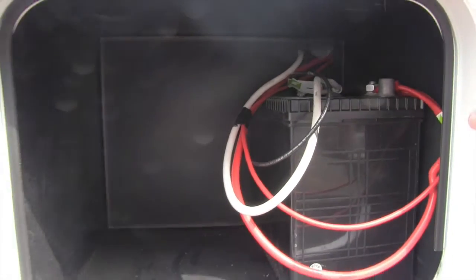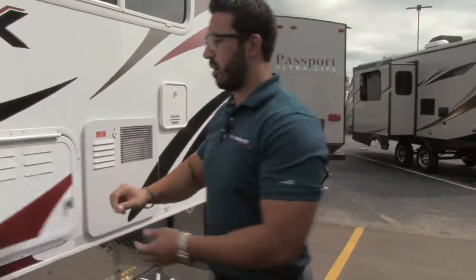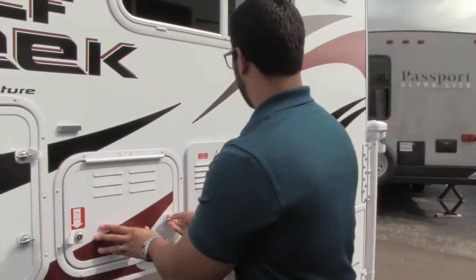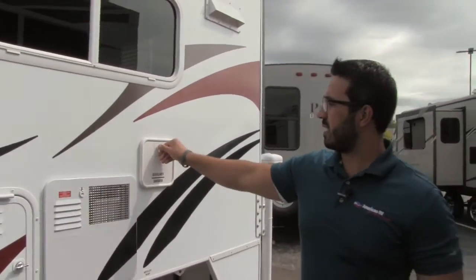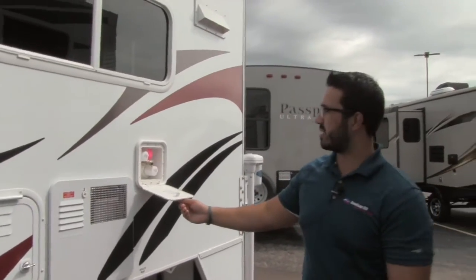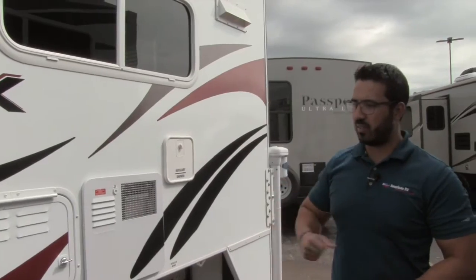Right here is your battery — it comes with one. As you notice, there is enough space for a second battery, so if you want to have another one installed, that is not a problem. Hot water heater right here. Outside shower, both hot and cold access, with a nice blue coiled hose with a sprayer on the end as well.